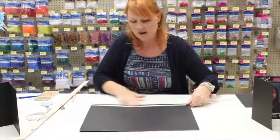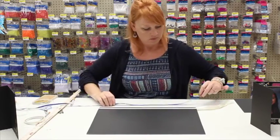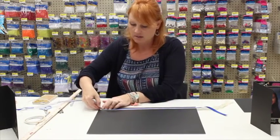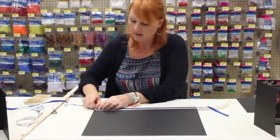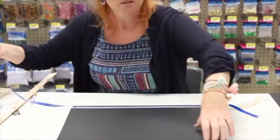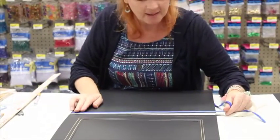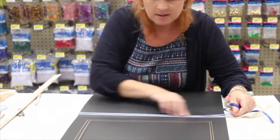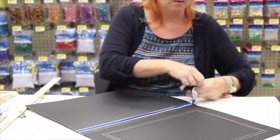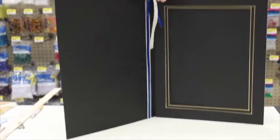Now let's do the blue ribbon — it's a little thinner and goes right in the middle over the white. Look at that, it just adds that extra flair! Great decoration and a pop of color for your party, plus school spirit. At the top I'm just going to tie it in a little knot — it kind of hangs down like an extra tassel.